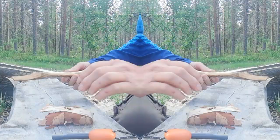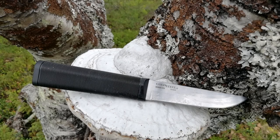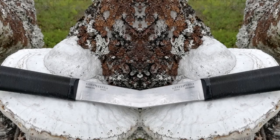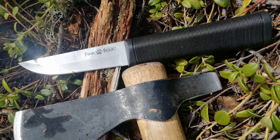A while ago I did a review of the Cold Steel Roach Belly and found the edge retention wasn't very good. The edge retention of the Fin Bear seems to be a lot better. Whether my Roach Belly was a lemon or maybe it's down to edge geometry, I just don't know. I can't actually find my Roach Belly at the moment.